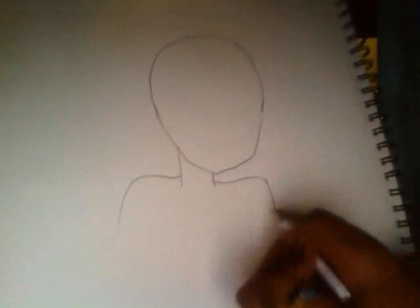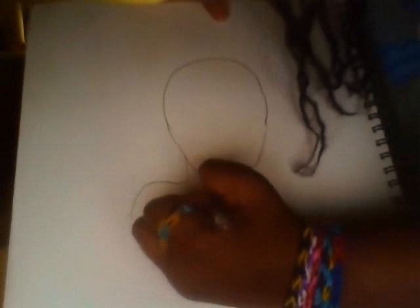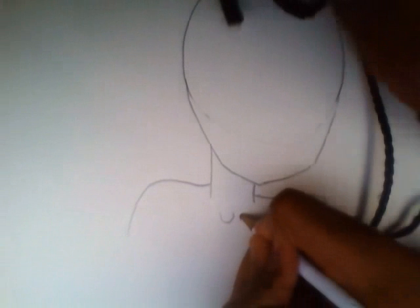Let me scoot the camera down. You're going to draw kind of light if you want to draw lightly. Then you're going to make a little curve right next to the neck on both sides, going like that — and then do the same on the other side.